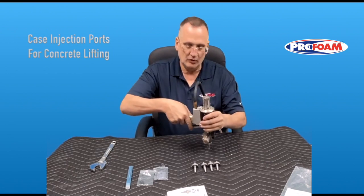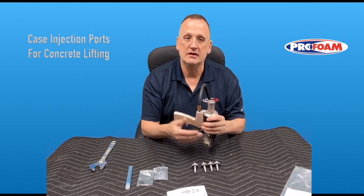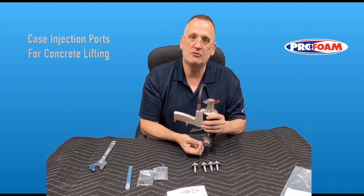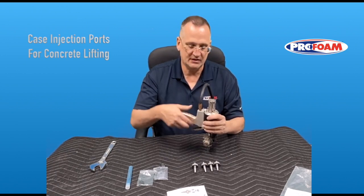Then go into the hole you're injecting and inject as much as you need to get the concrete to start moving. Once you're done in that hole, hold the gun there for a few seconds — that keeps the foam from coming up out of the hole as soon as you pull the gun out. Once you've held it for a few seconds, just pull it out. Again, no clamps or anything like that.